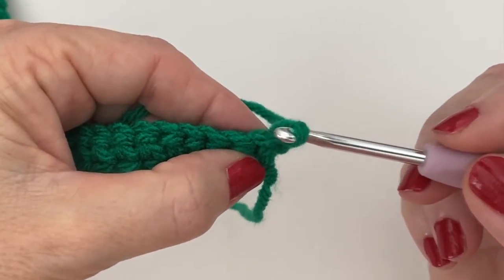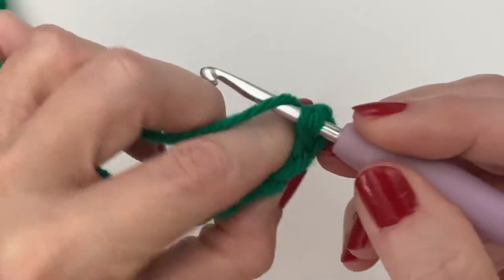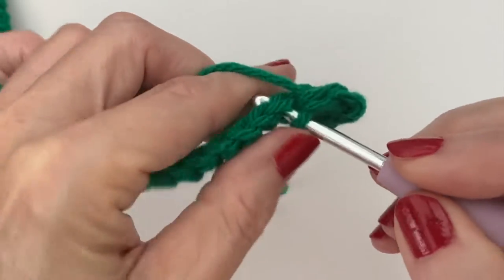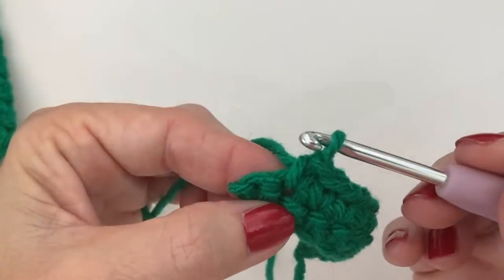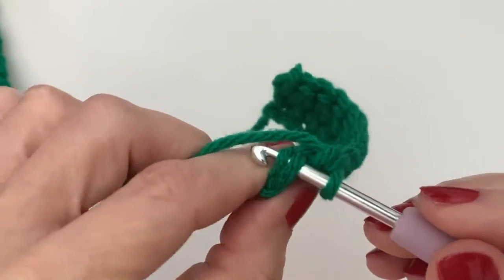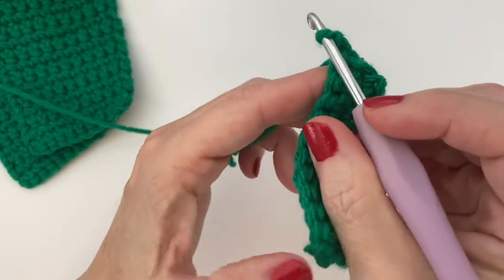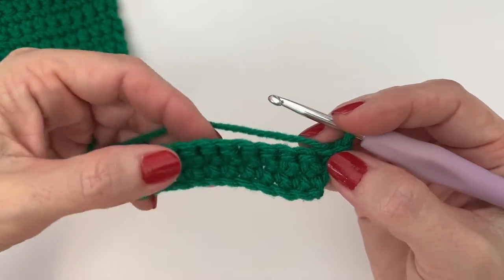Work in the very first stitch with a single crochet going through both loops at the top and continue across. Coming to the very last stitch of row 2, insert your hook in both loops and row 2 is completed. Chain 1, turn your work, and continue this all the way up until you've done 14 rows.